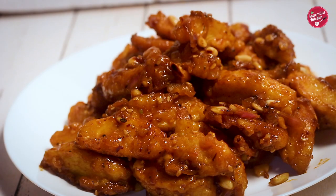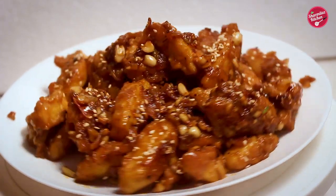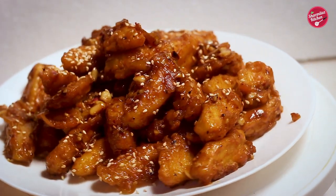Today I'll be making something really sweet and spicy. Sometimes we may have excess idli, and if you don't like to eat in the conventional way, then you can try this recipe.